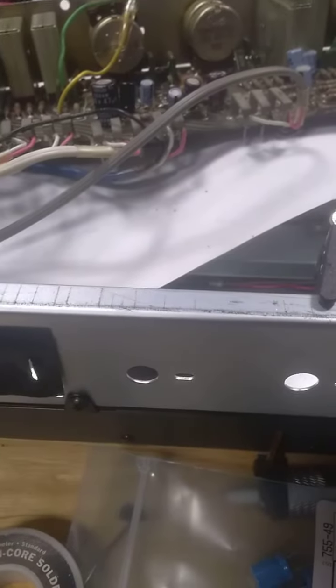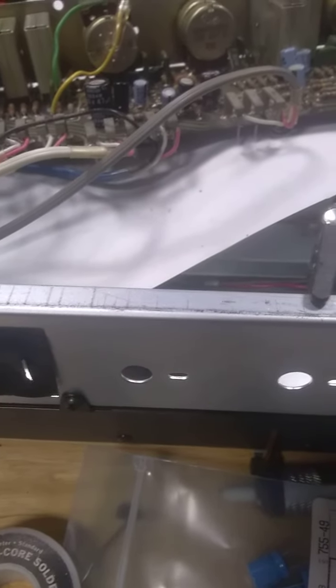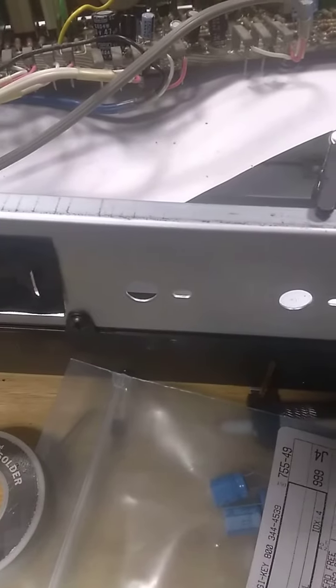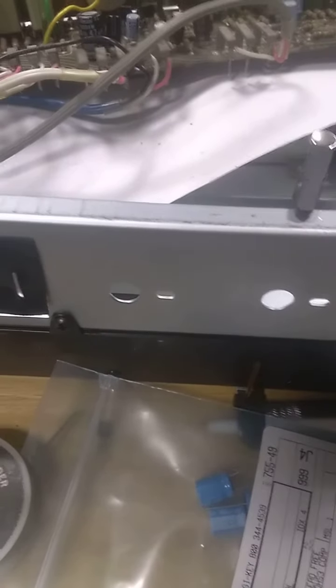This is the Pioneer SX-828 I've been working on. It had an issue where the idle current would hop around from like 5 to 20 microvolts, and it just wouldn't settle down.